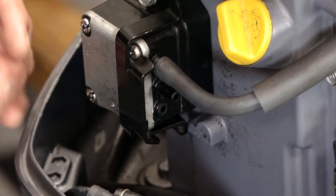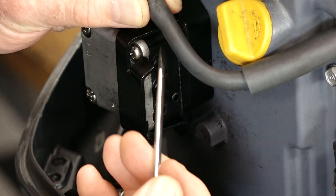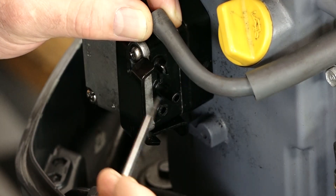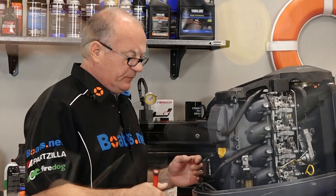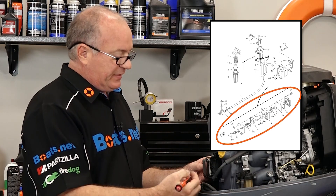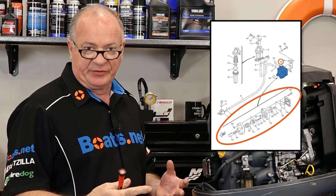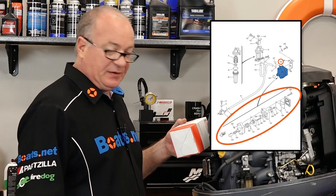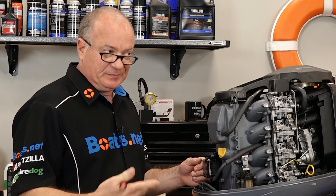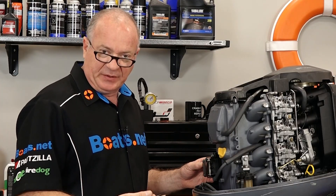We're replacing ours because it was damaged before I even started working on it. As these things age, this plastic starts to get brittle, cracks, and then leaks — and that won't be a good thing. You can order the individual pieces and build this up from scratch, but by the time you order the diaphragms and the different seals in this particular housing, you're already at the price of what Yamaha will sell the entire assembly for. We're going to pull this one out, and I'll pull it apart so you can take a peek inside and make a decision as to whether you want to replace the entire thing or just replace some of the pieces on the inside.